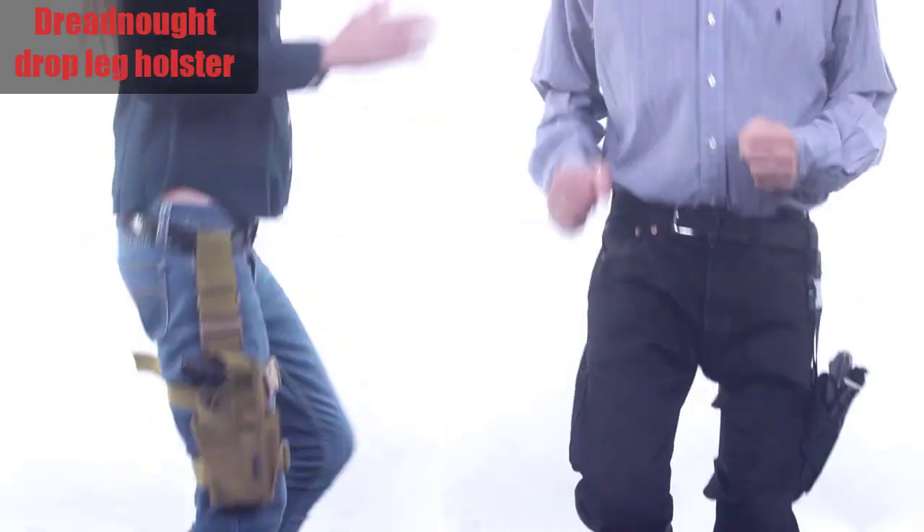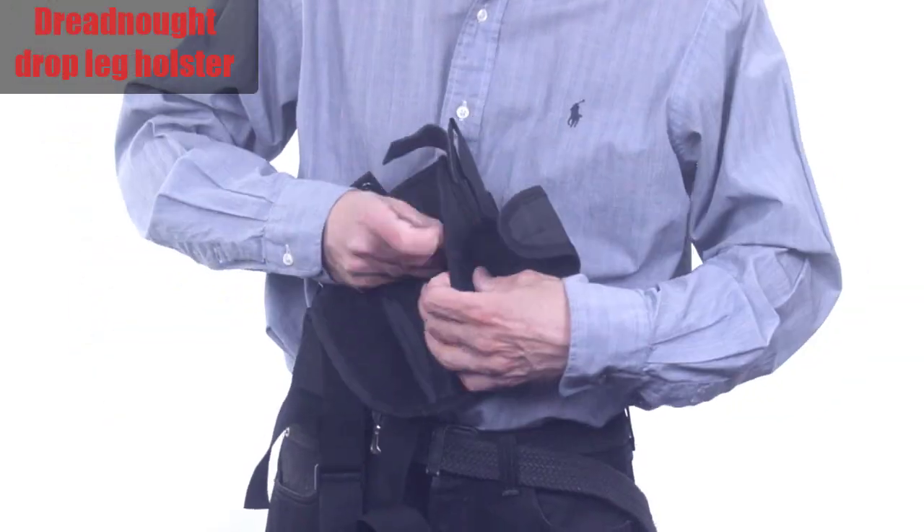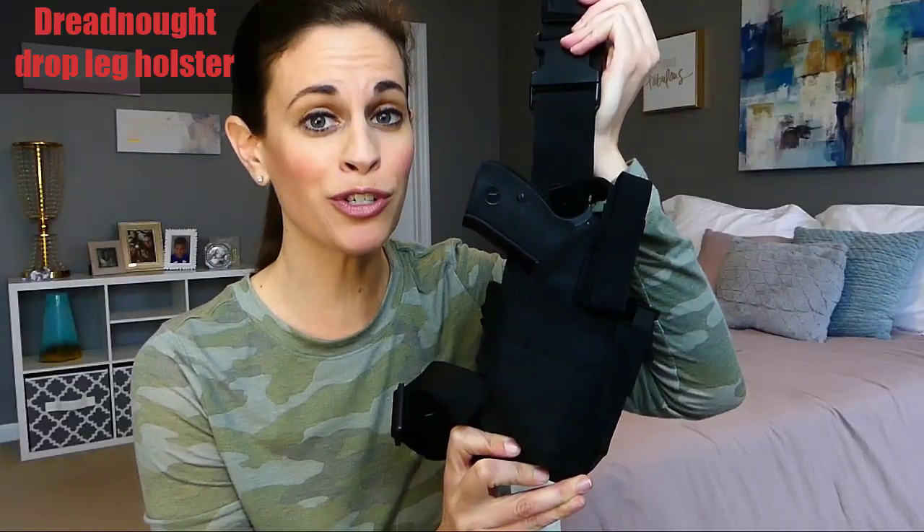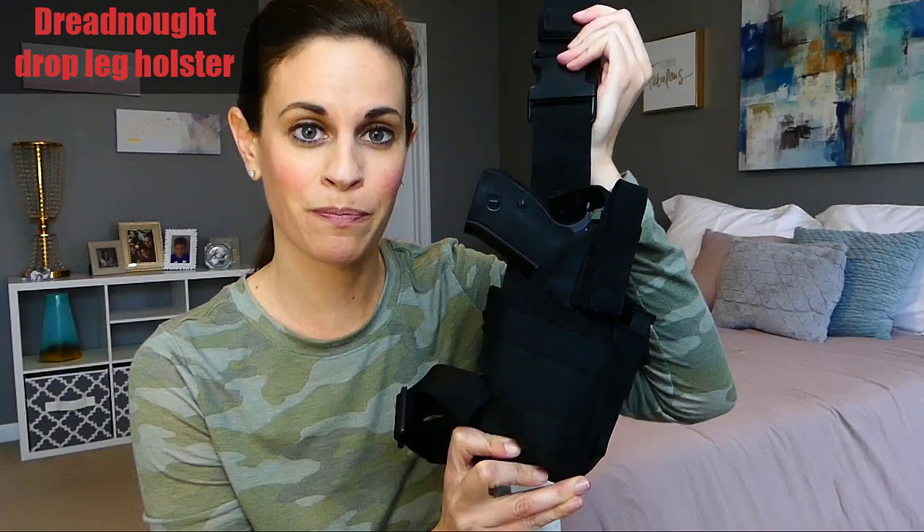The Dreadnought also helps you free up space on your waist for additional equipment and redistribute weight to your leg, which can help you relieve hip and back pain that can be caused over time from your waist holster.